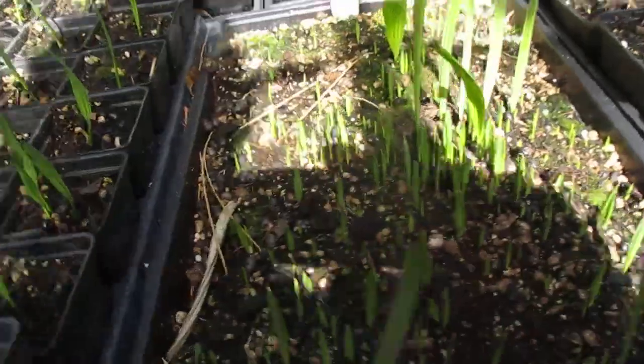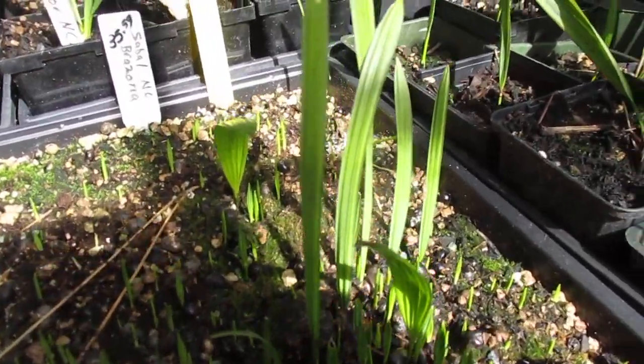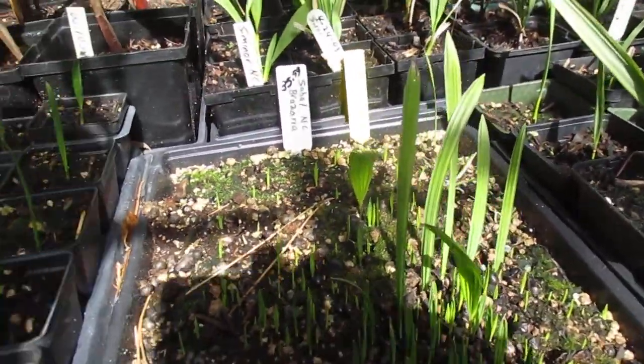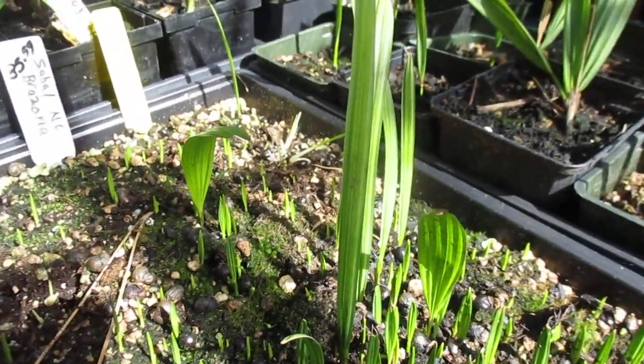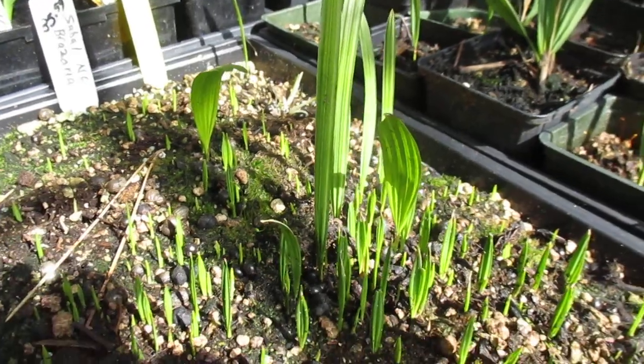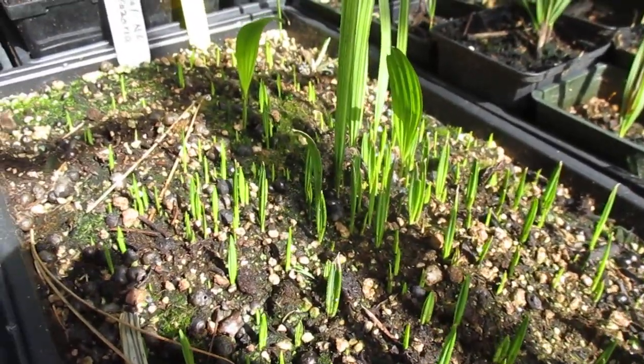Here's some of our Sabal brazoria palms. I got these from North Carolina — still lots coming up. I've actually pulled a lot of seedlings out of here and shipped a bunch of them away, but you can see there's still a ton of little guys coming here. This is a very hardy palm; I think it's a hybrid.